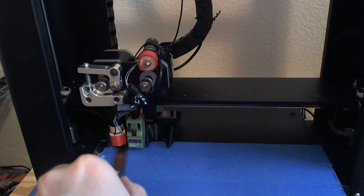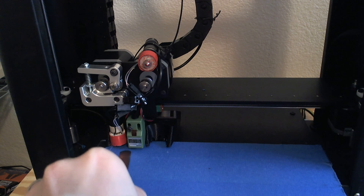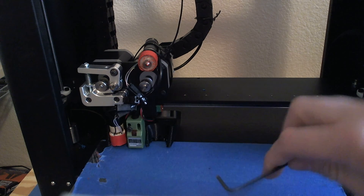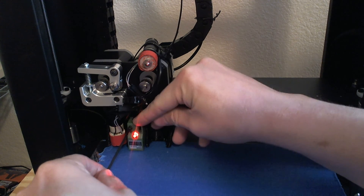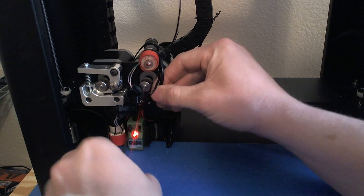That is true zero. Just barely, but you feel the resistance. That is true zero on this corner right here. That might change as you go through the system, so we're going to go systematically to find true level. It's actually really hot.